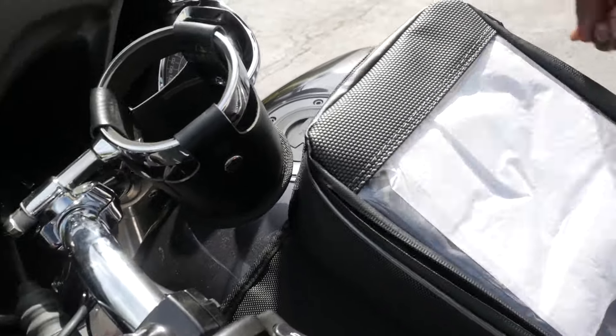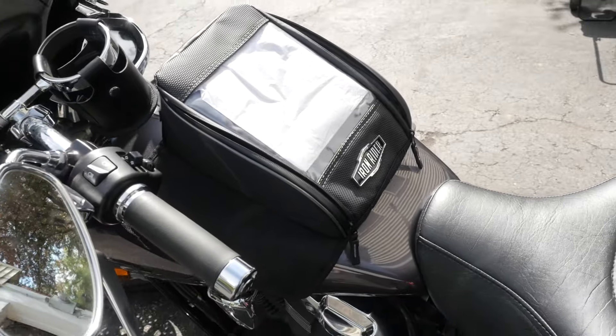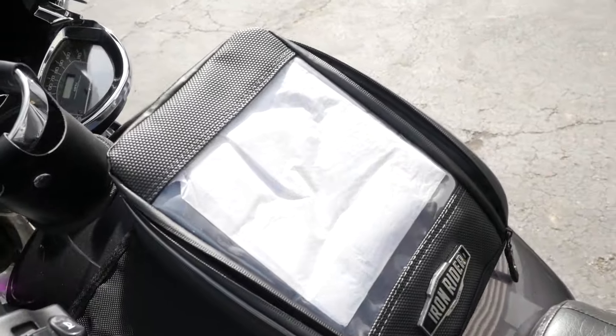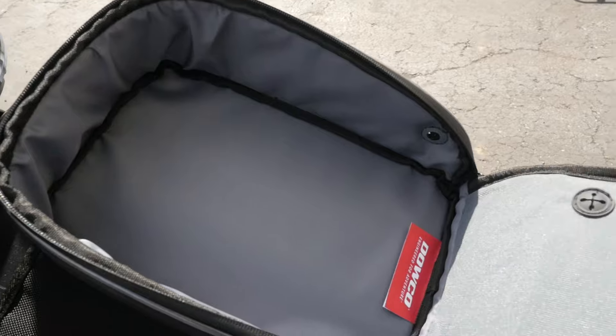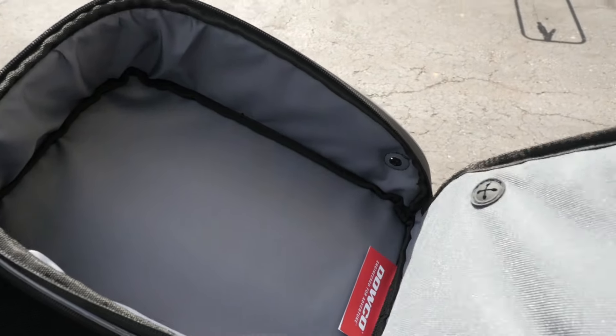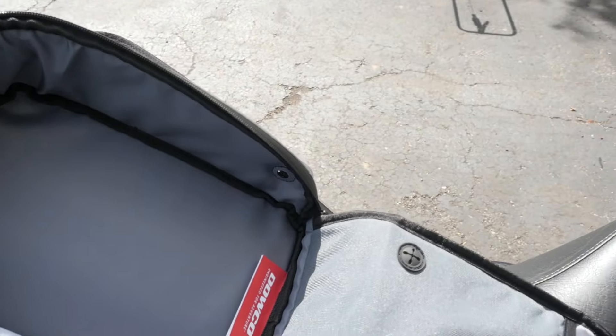Anyway, I'm going to open it up — it zips open obviously. This would be something that I'm only going into and unzipping while I'm at a complete stop, not while I'm moving, because while you're moving I think that would be extremely dangerous.